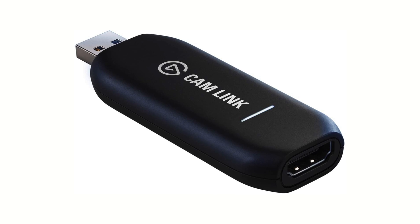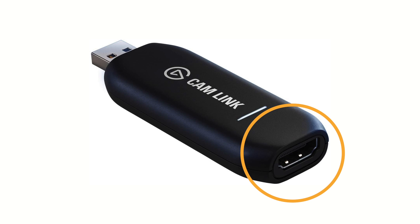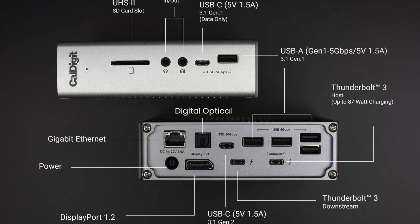The Elgato Cam Link has a male and female port. The female port is the HDMI port, and the male side is a USB 3.0. If you're new to using the Elgato Cam Link, make sure it's going into a USB 3.0 port. Most devices like the CalDigit TS3 will let you know which ones are USB 3.0 or USB 2.0 ports. If you have an older computer, make sure it meets the requirements for this device. All individual devices, cables, and accessories tend to have specific requirements, so if your computer is not compatible, this will not work for you.